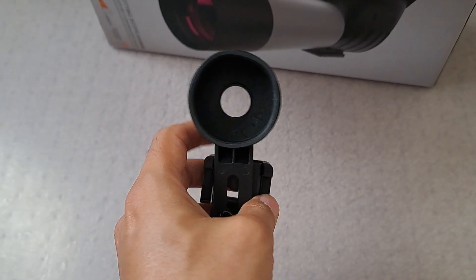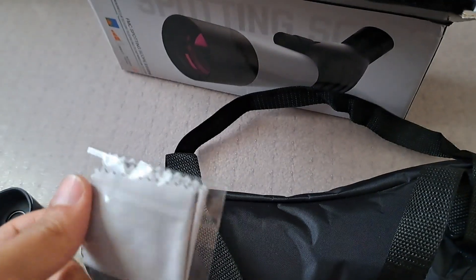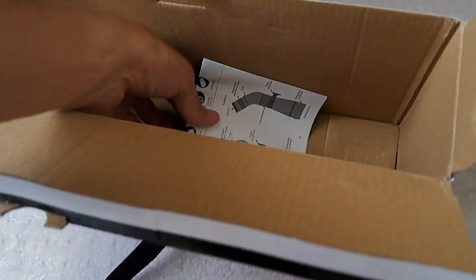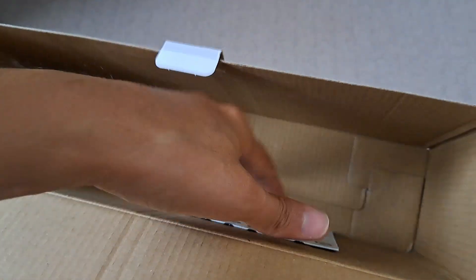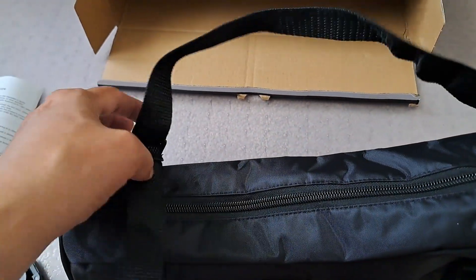This is the scope and you can use it as a phone adapter as well. It comes in this really nice bag that you can carry around. This is something you can use to clean the lens, with instructions as always and some additional information. And that's the scope itself.